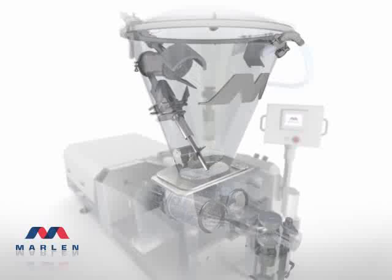A photo-eye monitors the process and automatically allows product flow into the hopper. The Opti 280 also provides auger assist to help move product from the hopper. The Marlon auger operates only during the loading cycle, reducing any product damage.